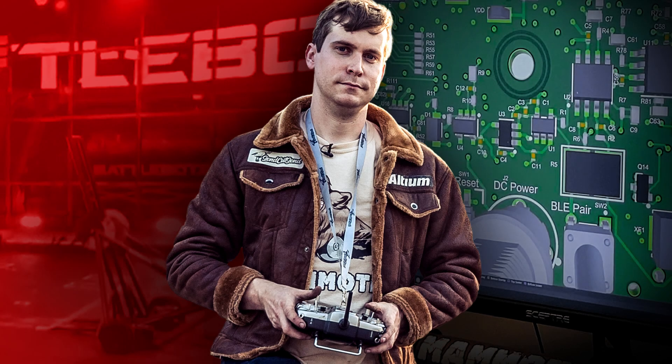Thank you for watching Altium Stories. If you enjoyed what you've seen, please give us a like and share the video, and don't forget to subscribe. We'd love to hear what you think, so please leave a comment in the section below.